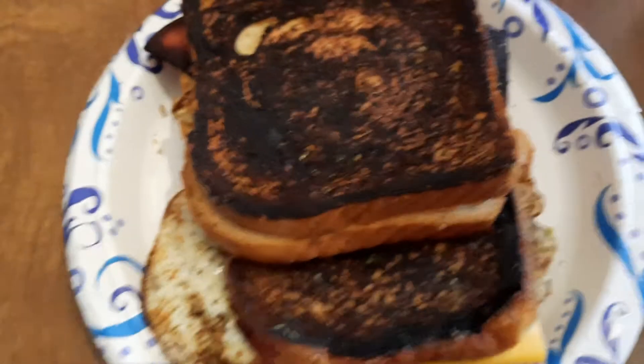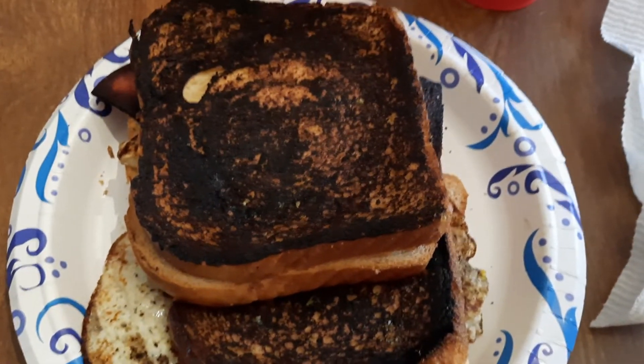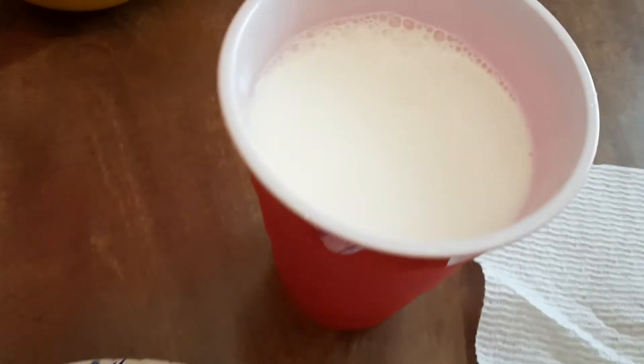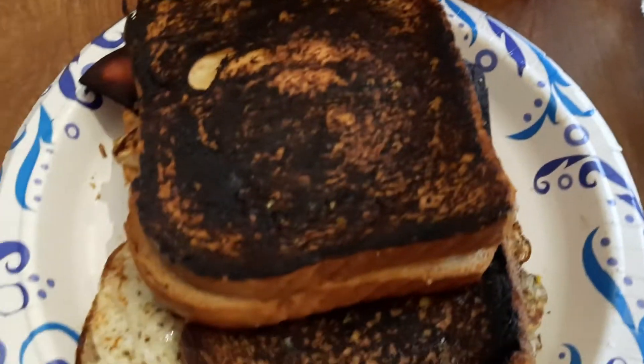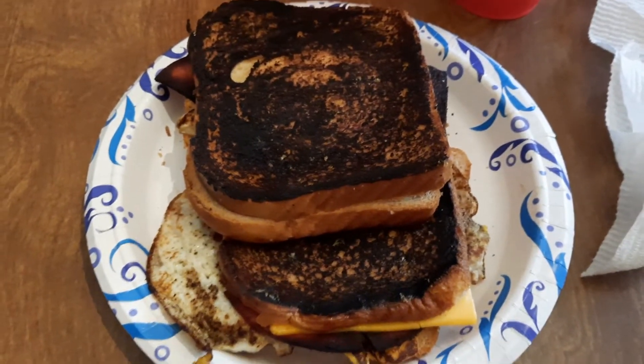So you got bologna, cheese, and egg on a toasted sandwich. You got a cold glass of milk with it. Time to eat! Everybody enjoy the rest of your day from Mark's Reviews and Rants.